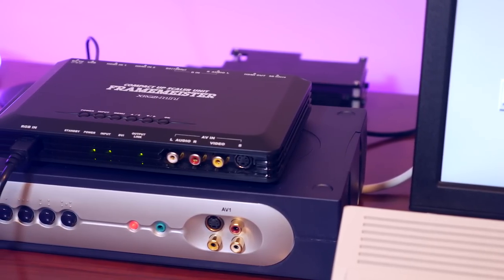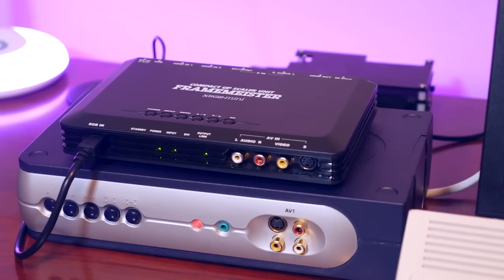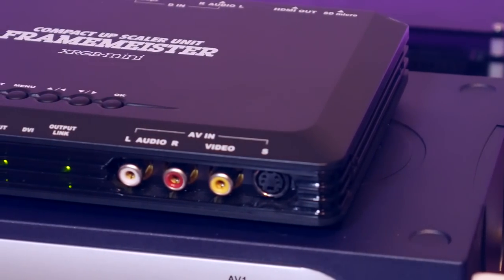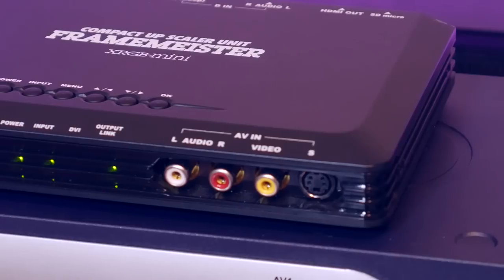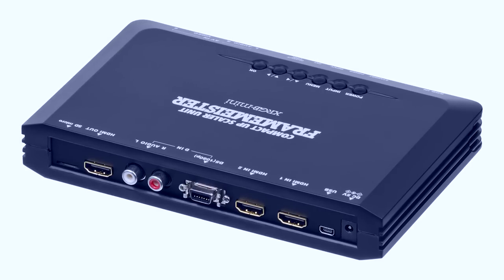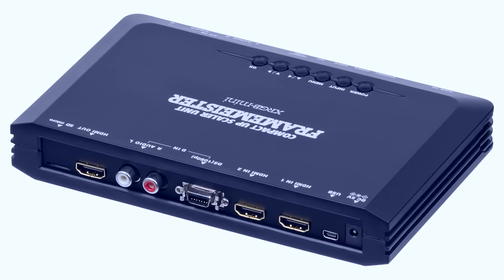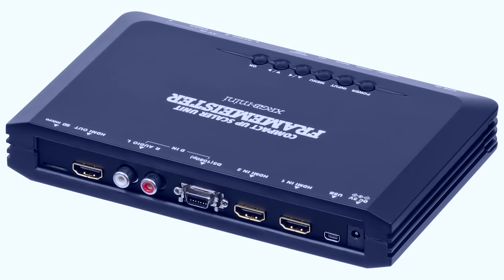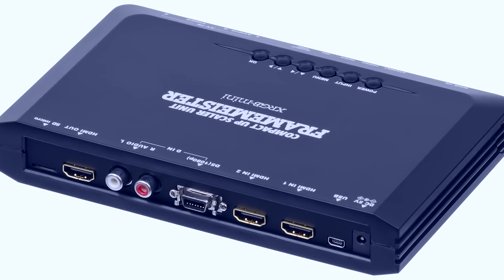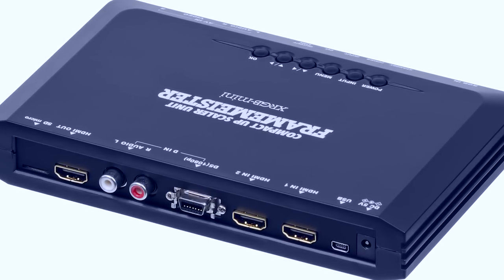And finally, the big boss of upscalers — the Mycomsoft XRGB Framemeister. Priced at around $400, it's a very expensive unit. It has different inputs for RGB SCART, S-Video, two HDMI inputs, VGA, composite, and component. It has many advanced features including scanlines and more. The Framemeister has a frame buffer and about 20 milliseconds of lag — about one frame. It takes 5 volts of DC power like the other units and it's a really excellent scaler. But how good is it with the Amiga? Let's find out.